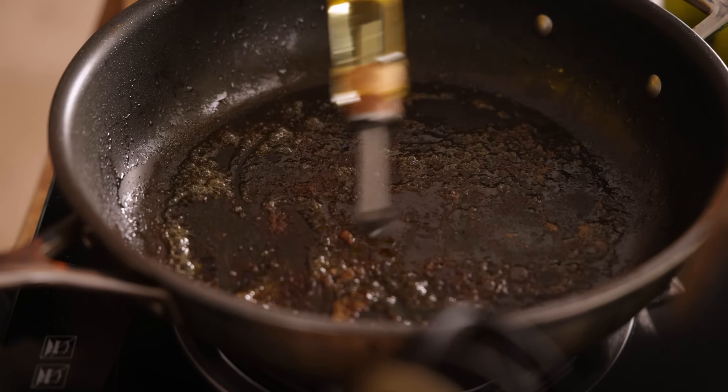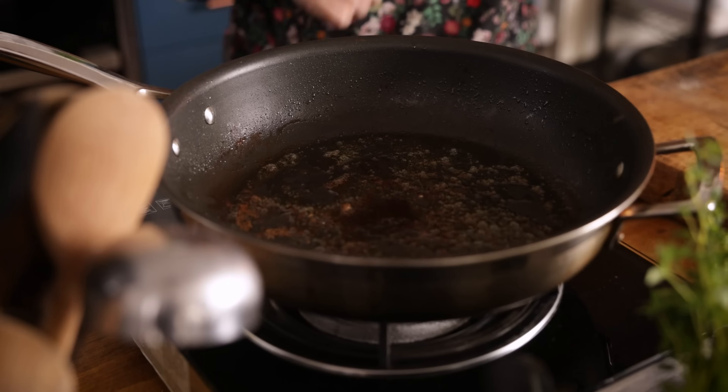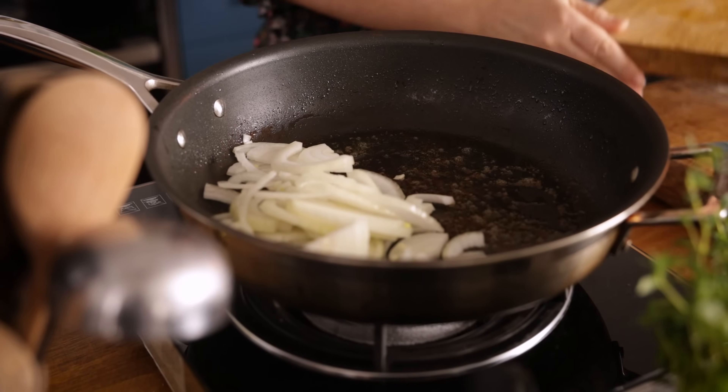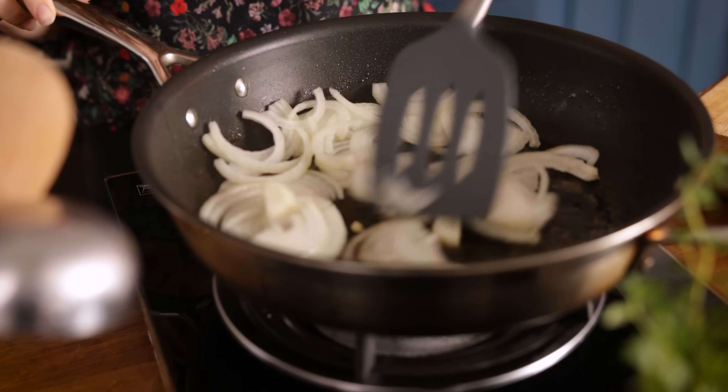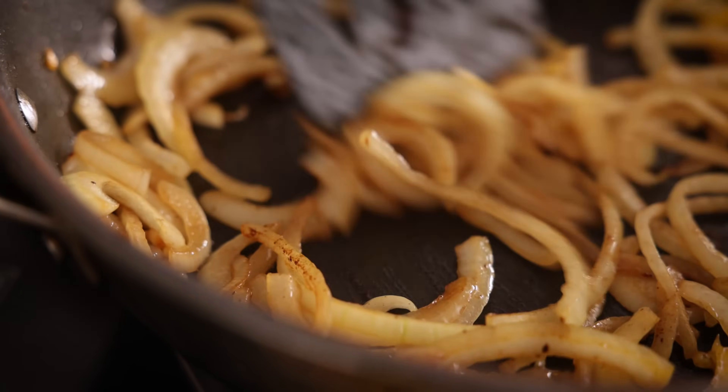Now add another tablespoon of olive oil to the frying pan and turn the heat down to medium. Add a large onion that's been peeled and thinly sliced and fry for about five minutes, stirring often until softened.